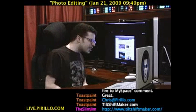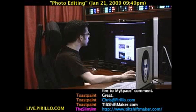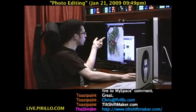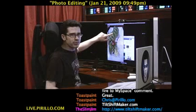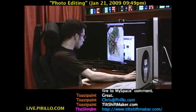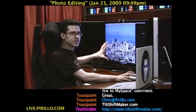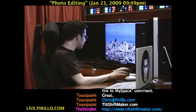The website is called Tilt-Shift Maker. You don't need to register. The photos I'm going to try are: one I took last night at a sushi place — it's a caterpillar roll, kind of like a caterpillar. And then here's a photo of San Francisco. I'm going to try to make this real photo of San Francisco appear to be a miniature photo.